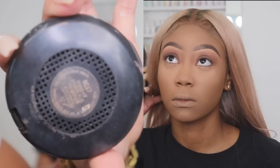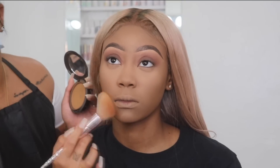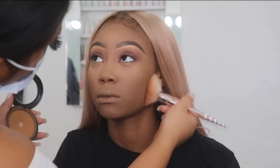Now I'm going in with the Studio Fix powder in NC47 and applying this everywhere where I didn't put the translucent powder. This is going to set her foundation so it doesn't move, and when we go in with the bronzer and contouring it won't look muddy.